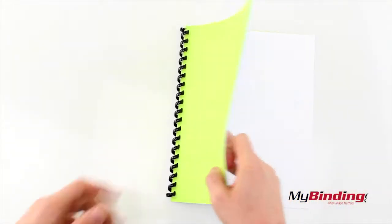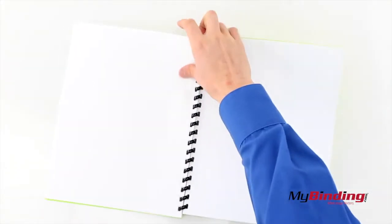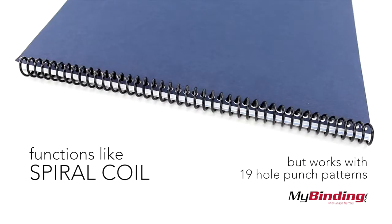A benefit to ComTrack and Spiral binding is that it lays flat. An advantage over plastic combs is that it also lays back to back. Keep in mind that when you do this, it extrudes out the bottom about a centimeter. This binding functions very similarly to Spiral Coil, but it works with a 19 hole punch pattern.